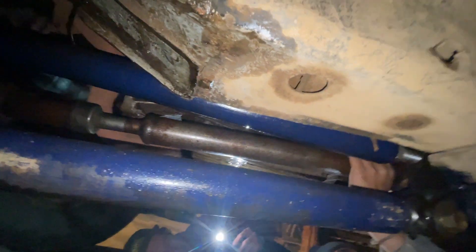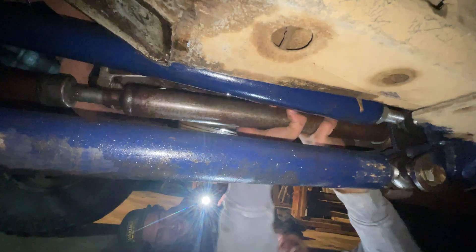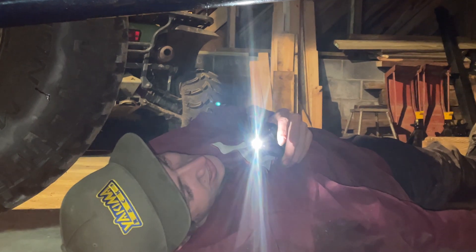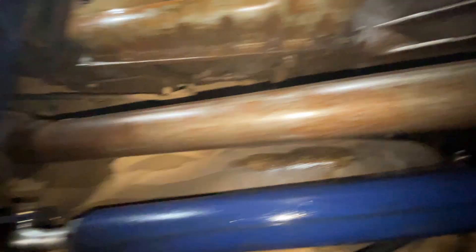Well, there's your problem! All the bearings in there that were there are gone now. This drive shaft has like... Dude, how is it? Oh wow, so that's the drive shaft? Yeah, it's the front drive shaft.